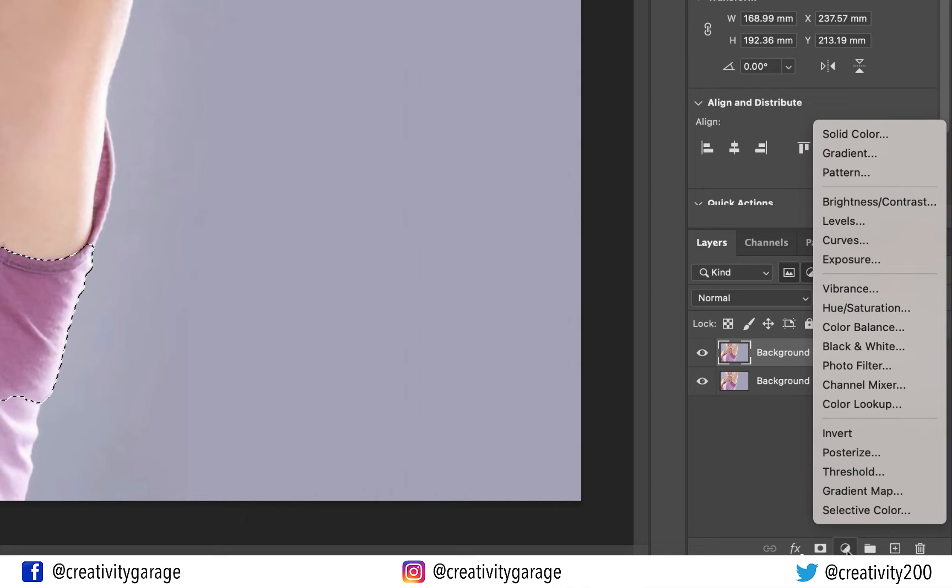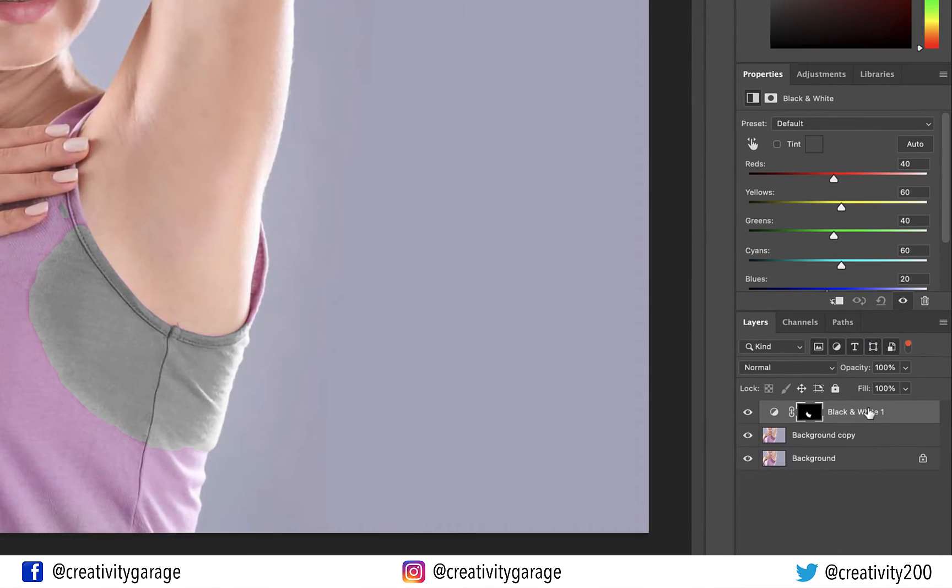With the topmost layer selected, let's go to the Create New Fill or Adjustment Layer button at the bottom of the Layers panel and select the Black and White option. You'll find the selection turning into grayscale, and at the same time in the Properties panel a channel will populate with different color sliders. Check the box next to the Tint option, which will activate the small color picker next to it.